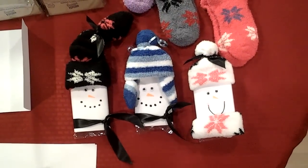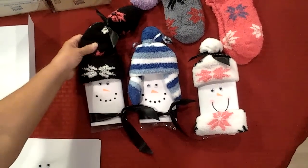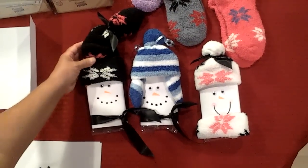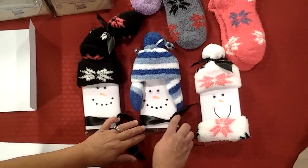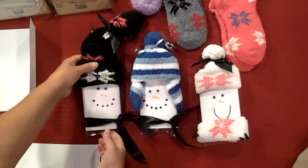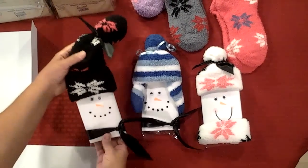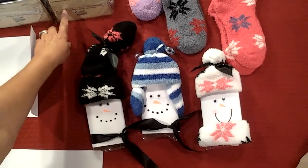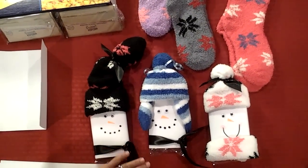Hello and thanks for watching. I am going to show you today how to make a cute and easy stocking stuffer for the holidays or an item for Christmas holiday boutiques. These are popcorn snowmen using some fuzzy socks and a bag of microwave popcorn. I have three different designs I am going to show you how to quickly make today.